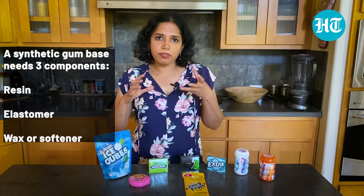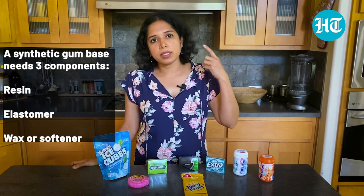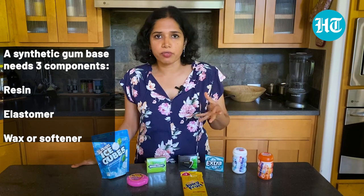Synthetic gum base comes from petroleum-based products and can broadly be categorized into three parts: the resin, the elastomer, and the wax or softener. The resin is the plastic component that gives you the chew of the gum. The elastomer is the rubbery component that gives you the stretch of the gum, and the wax or softener, as the name suggests, softens the gum.